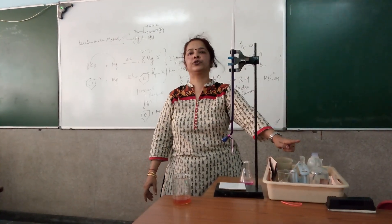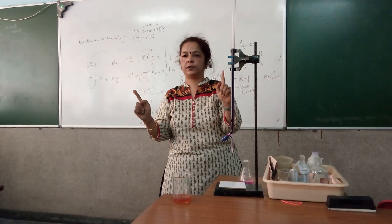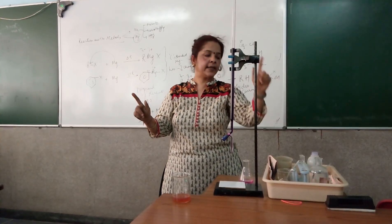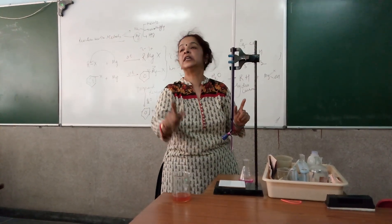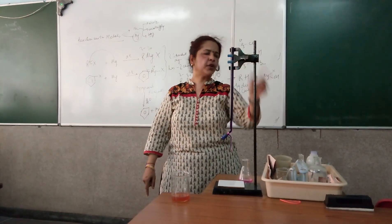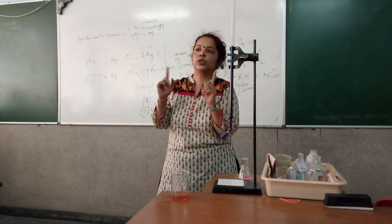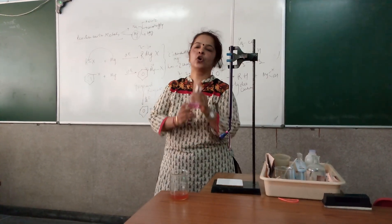The sulfuric acid provided to you should be of a strength that it can sustain acidity over the period of titration. At times it happens that despite using one test tube full of dilute sulfuric acid, it is still turning brown. There could be two reasons: one, the strength of the sulfuric acid is not up to the required level, or else you did not wash your conical flask.